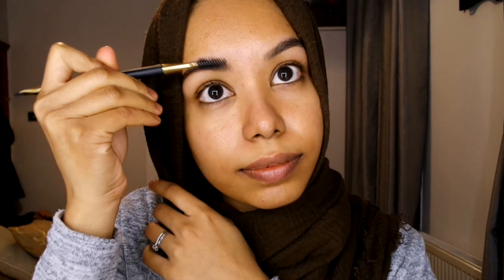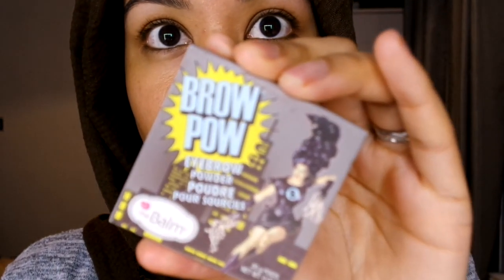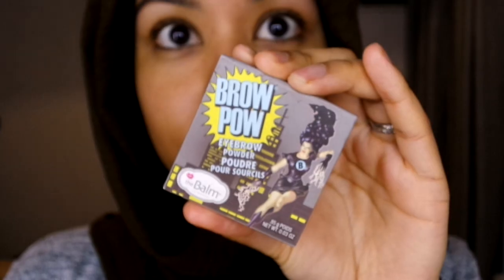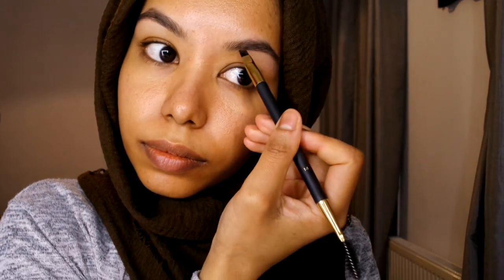I'm going to start off by brushing my brow hairs with a mascara disposable wand. Then I'm going to start with Brow Pal in the shade dark brown — I've run out of my pencil one, so I'm going to use the powder and just follow along my brows and fill them in.